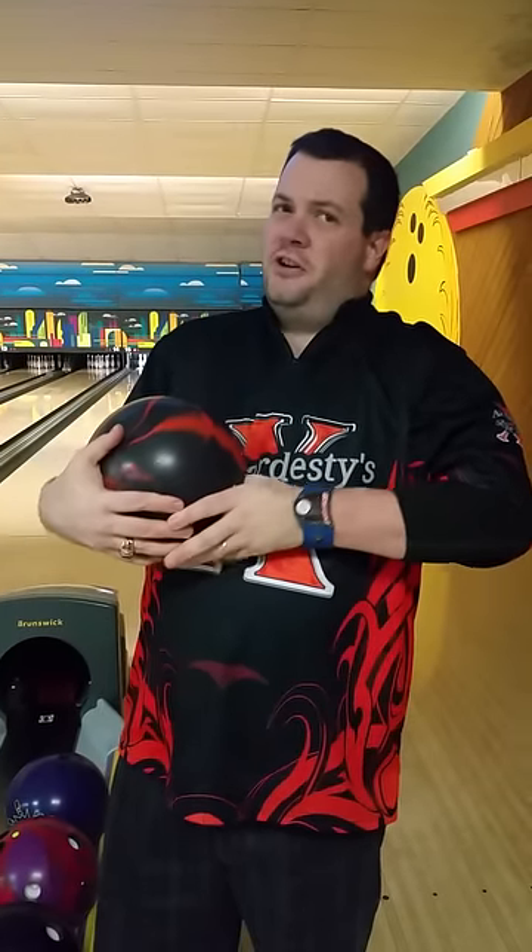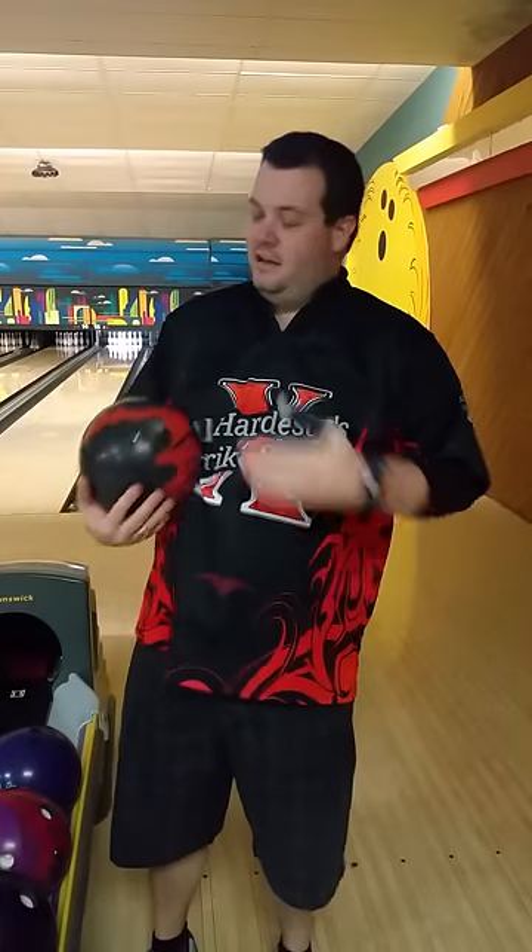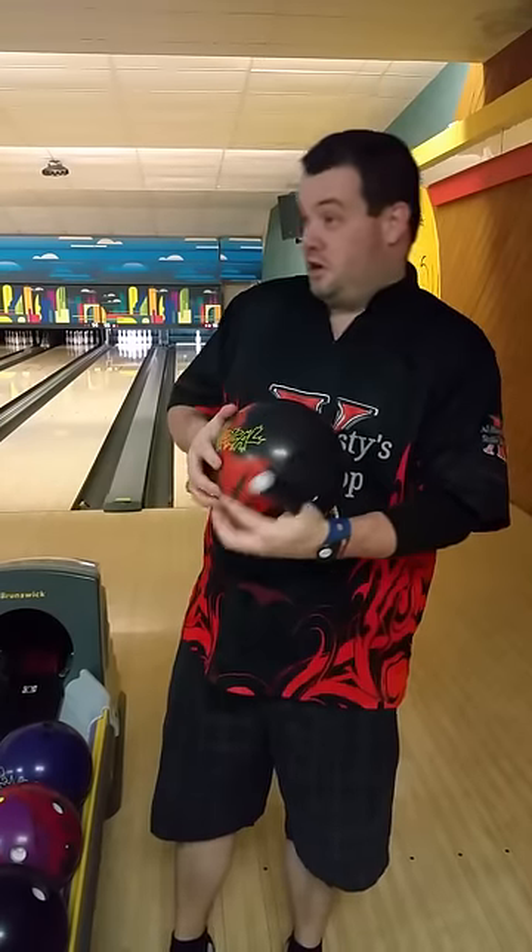You bowlers out there that are like Walter Ray — guys that like to play lanes like Walter Ray — this ball's going to be really good for you.